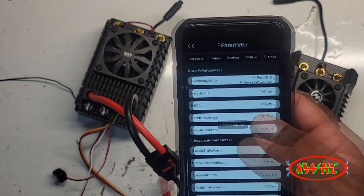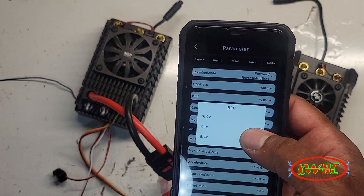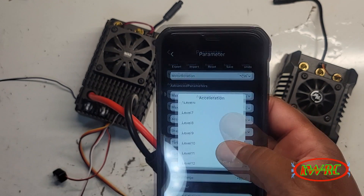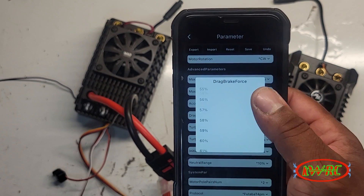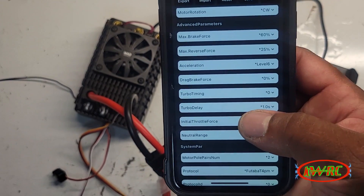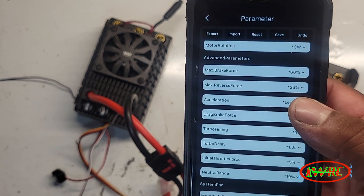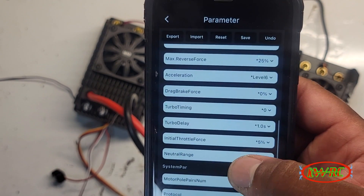Let's check out the parameters: running mode, LiPo cells, BEC — the BEC goes up to 8.4V, so it's not customizable, same as the Max 4. Motor rotation, brake force, max reverse brake force, acceleration from level 0 up to level 12 — that's like the punch setting on the Hobbywing. You have drag brake force — when you let off the throttle it applies the brakes. Now you have something the Max 4 doesn't have: turbo timing. In sensor mode you can advance your timing up to 24 degrees. You can't do that with the Max 4, but you can with the Max 5 G2 and Max 6 G2.